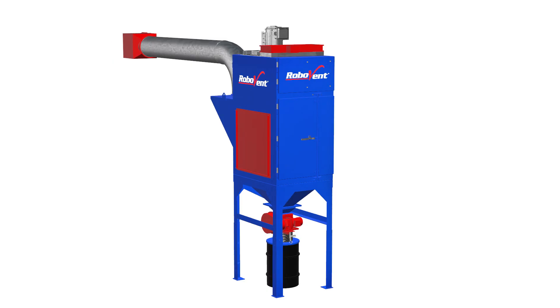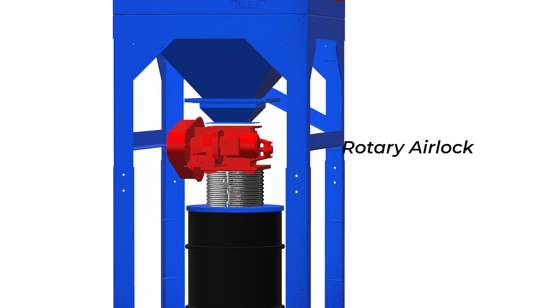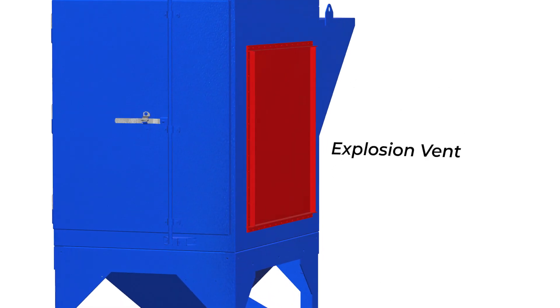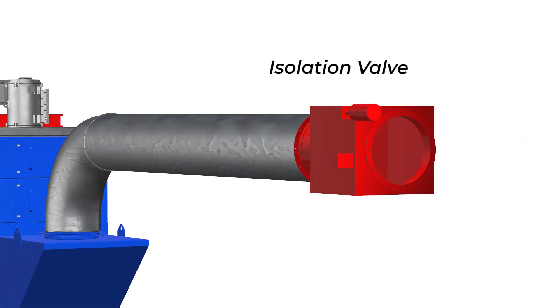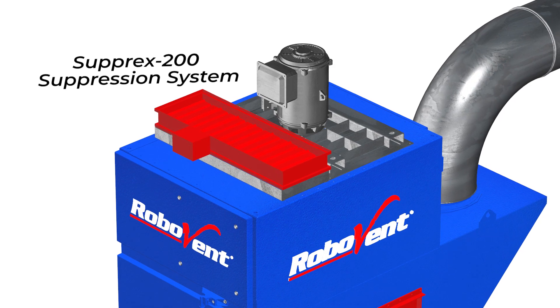For combustible dusts, Fusion Collectors can be configured with a deflagration system to minimize damage in the case of a fire or explosion. You can also equip the Fusion Collectors with our Suprex 200 dual-stage fire suppression system.